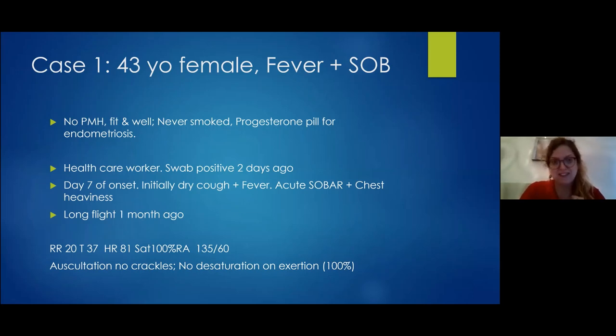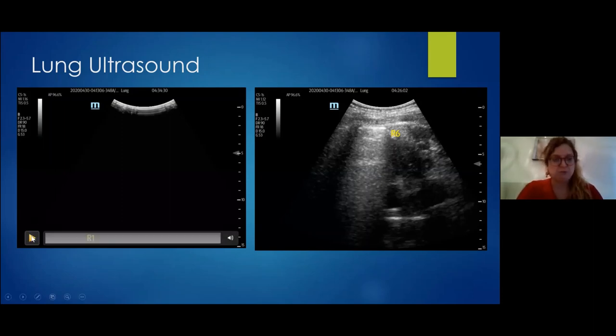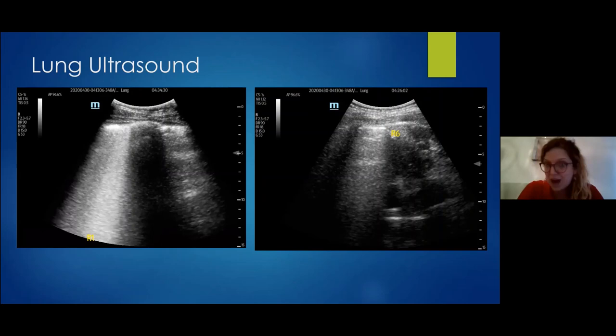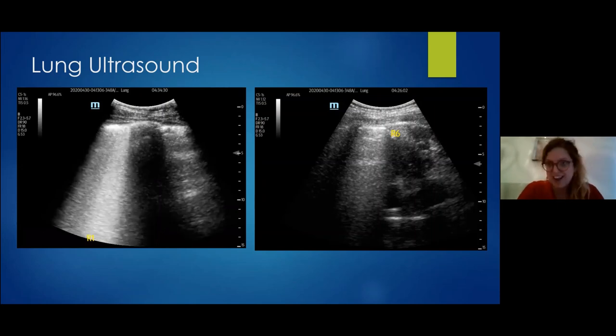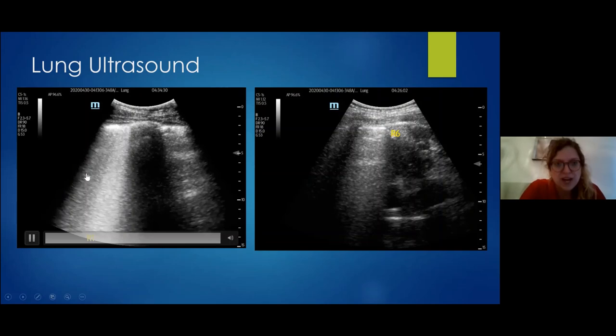We did lung ultrasound right away. This is R1 — she is not known for any cardiac failure. In the first lung zone on the right side of her chest, she had coalescent and multiple B-lines — basically a waterfall appearance. They start from the pleura and go down the screen, keeping the same brightness all the way down.